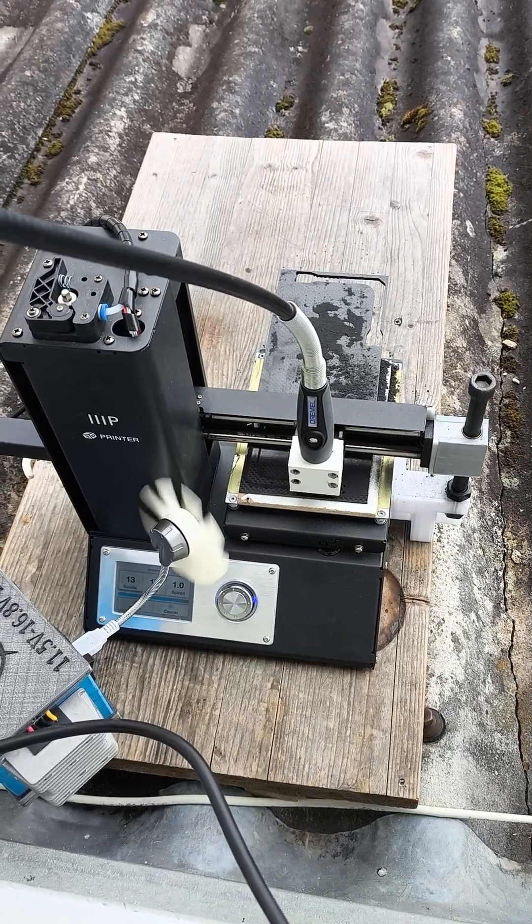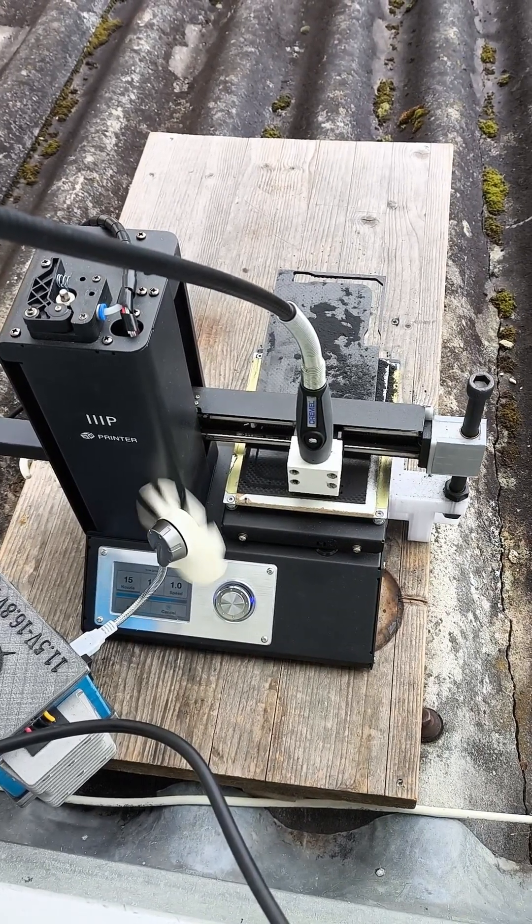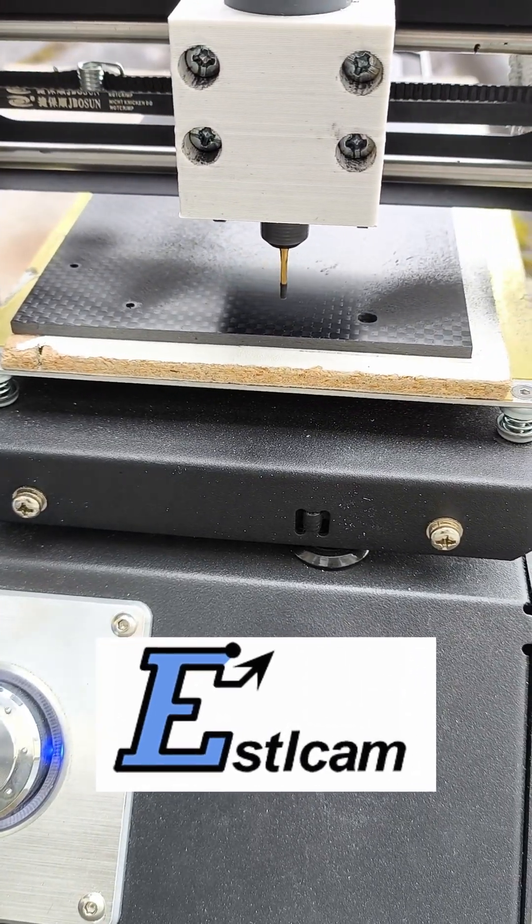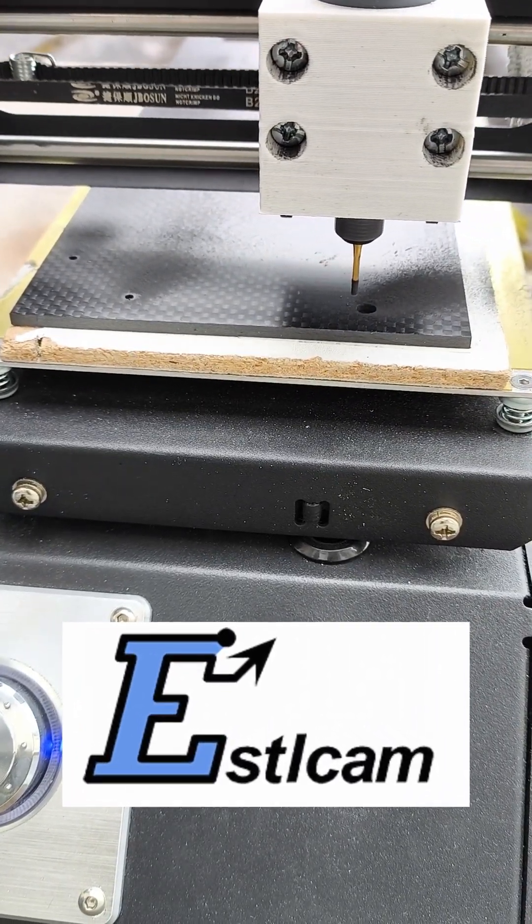Double-sided tape and a thin wood plate is all you need for mounting the carbon fiber sheet. Estlcam is great to generate your first G-code. Here are some G-code examples you might need to know.